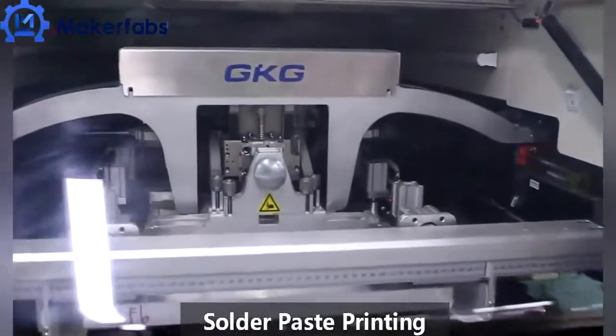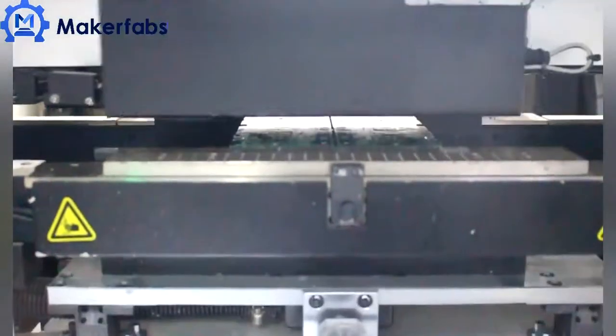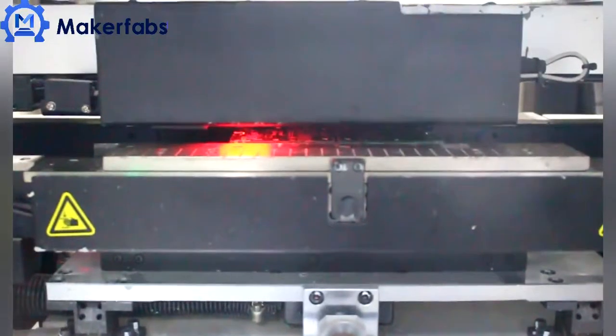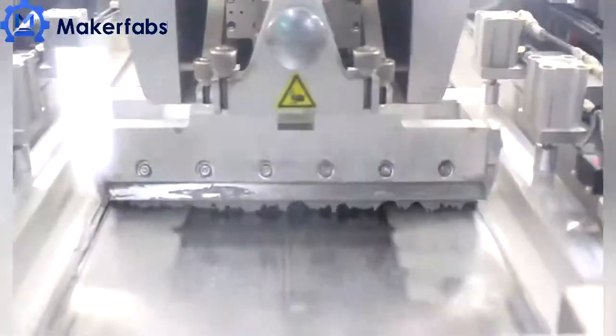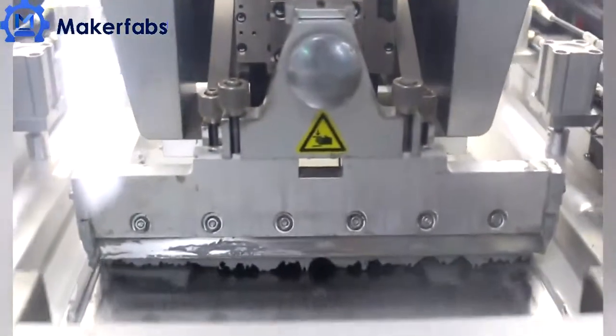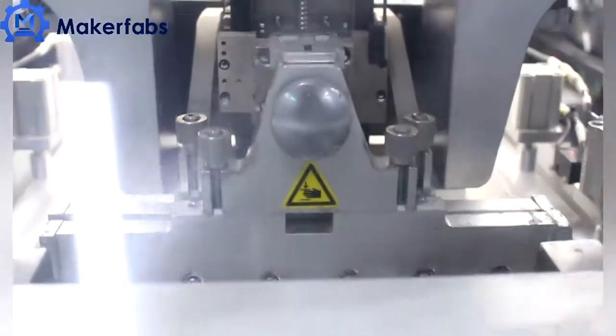Automatic printers are used for solder paste printing. Maker Fabs analyzes the customer's PCB and adjusts the stencil to make it fit for components, especially for components with QFP and BGA, to avoid cold and fake solder joints.